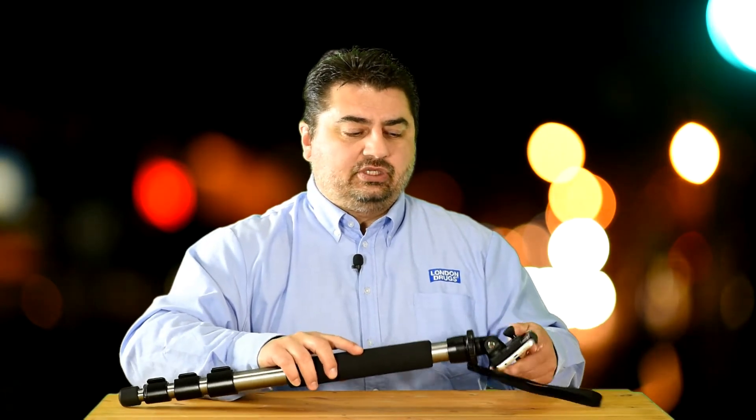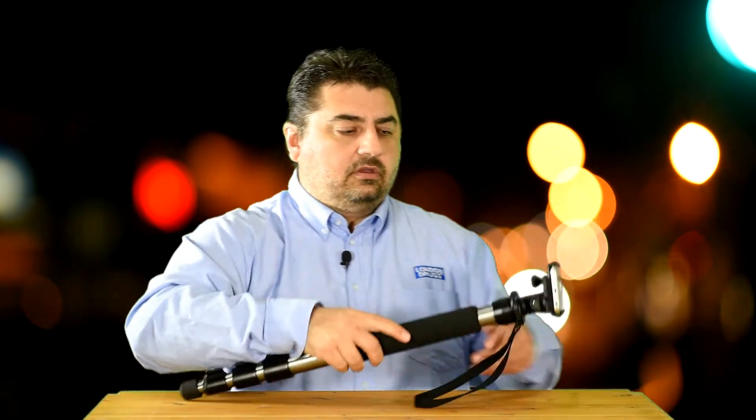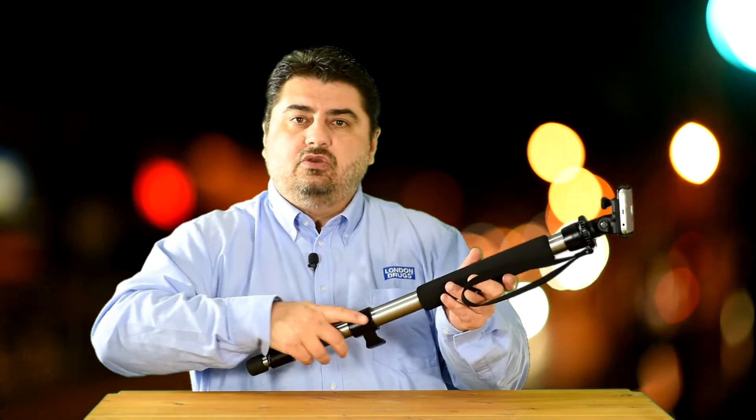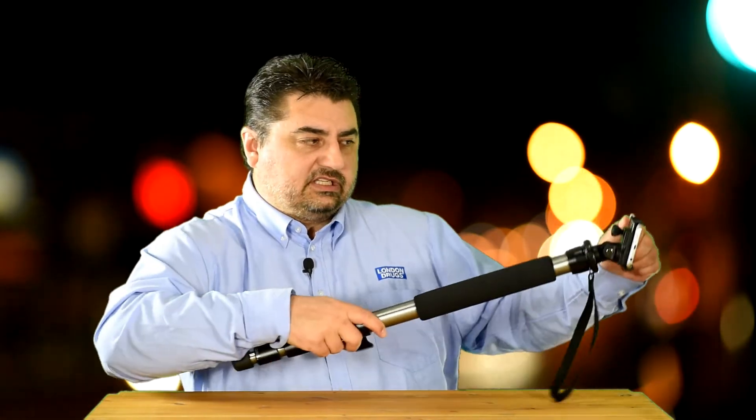Another great feature of the tilting head is being able to attach your smartphone to a monopod. You can adjust the angle of your phone for shooting video with your monopod as a boom pole — stretch it out and adjust the angle to see how you're filming. With the old GripTight, that just wasn't possible.